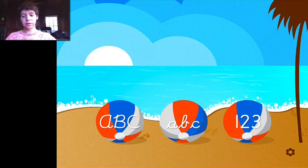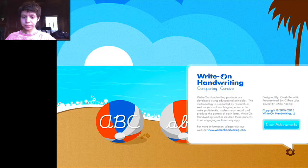On the bottom right you'll see there is a small cogwheel. This is just to tell you a little bit about Write on Hand Writing, and you can also clear the achievements that you get within the game if you want to do that. These three beach balls here are the different types of writing practices — you can practice the capital letters, the lowercase letters, or the numbers.